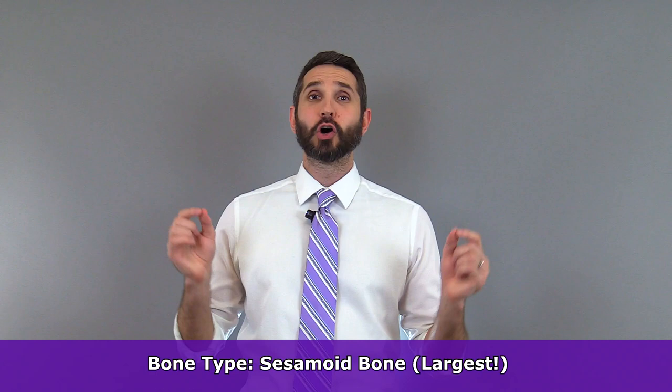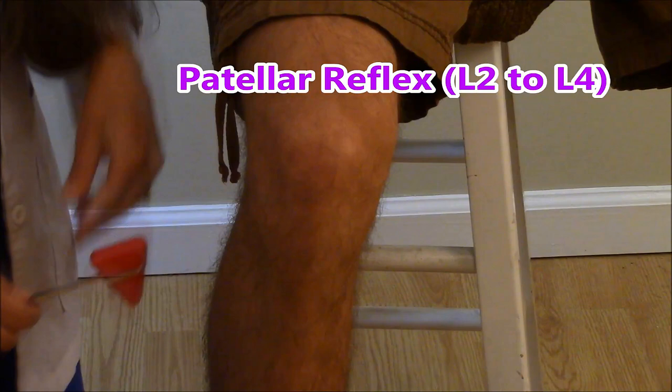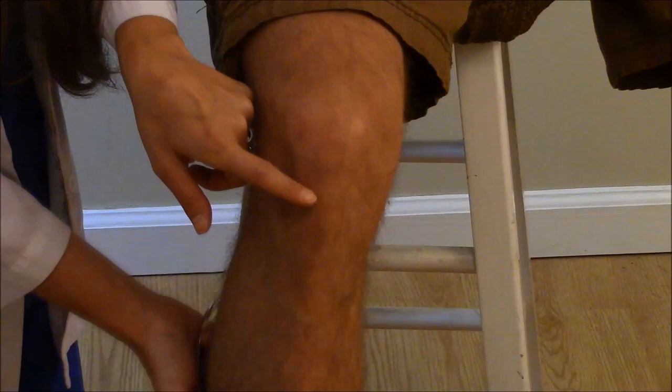So what is the purpose of the patella bone? Because it's located within the quadriceps tendon, it provides additional strength and leverage for those muscles while also providing protection for the knee joint. It also serves as a landmark for nurses and other health care professionals when checking the patellar reflex, as Nurse Sarah indicated in our video on the reflex assessment.